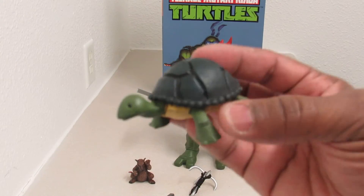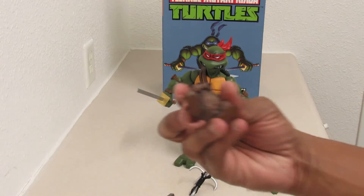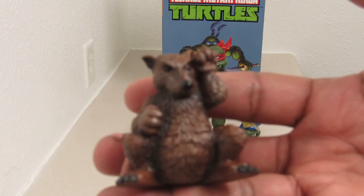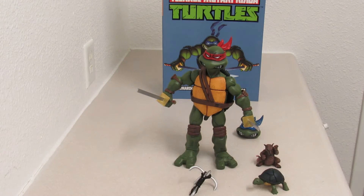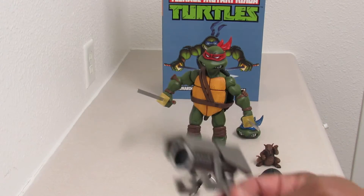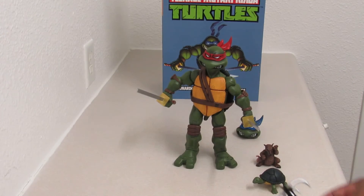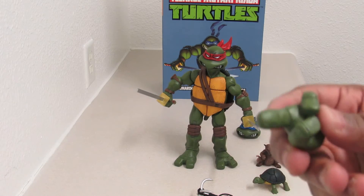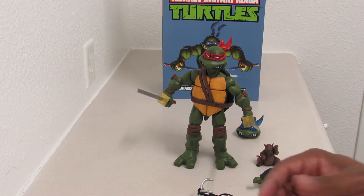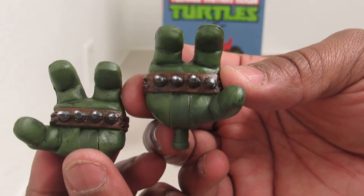The accessories that come with it include a baby turtle — this is Leo before the ooze. He also comes with Splinter before the ooze. I asked Mason what it was and he said it was a raccoon. There's also a proton gun that comes with him, a grappling hook, and some interchangeable hands. One where he's pointing — more like one of those about-to-go-to-combat poses. And they have a grab hand to be able to climb walls or whatever with the hooks.